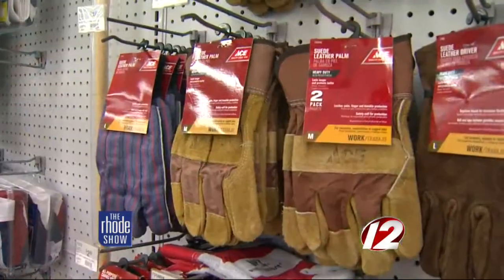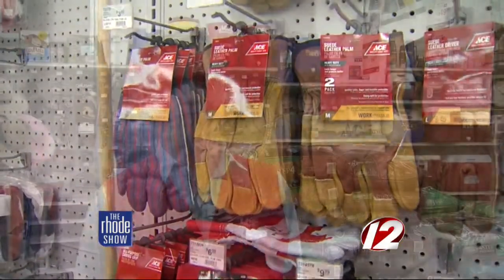Is your lawnmower ready to go? We carry Craftsman, Husqvarna, and Toro. We have lawnmowers from $199 up to $400 and change. Some have Honda engines, some are self-propelled. Everything has rear baggers and they all will do mulching. A lot of people will mulch so that they're putting natural nutrients into the lawn that way.